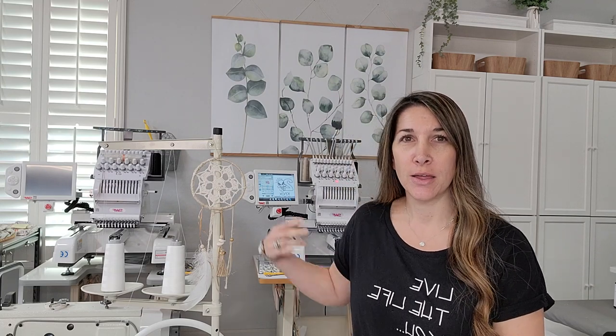Hi guys, welcome back to my channel. If you're new here, my name is Amber and I'm the owner and creator behind Being a Bliss. Today I just wanted to give you guys a short video on the 12-needle SWF. I got my second machine in yesterday and set it all up, but I wanted to go through the main parts of setting it up because I've had a lot of questions about the process. Yesterday my husband and I got this set up in about 45 minutes total, and I just wanted to walk through step by step how we did that.